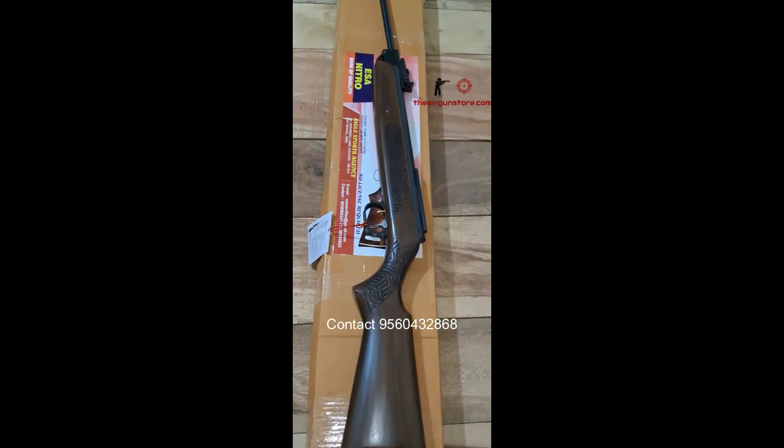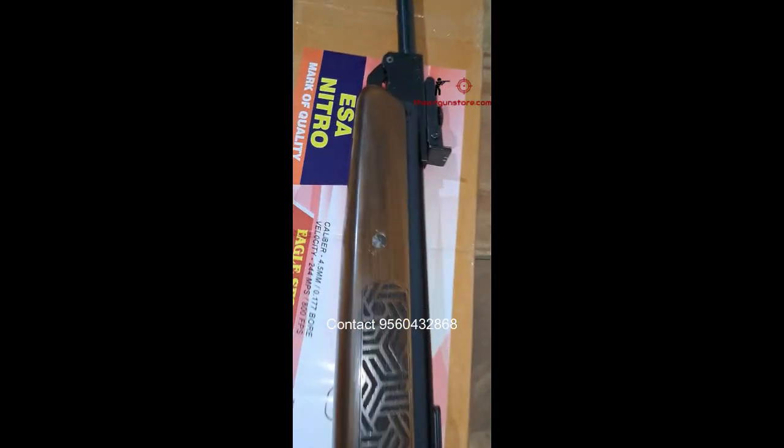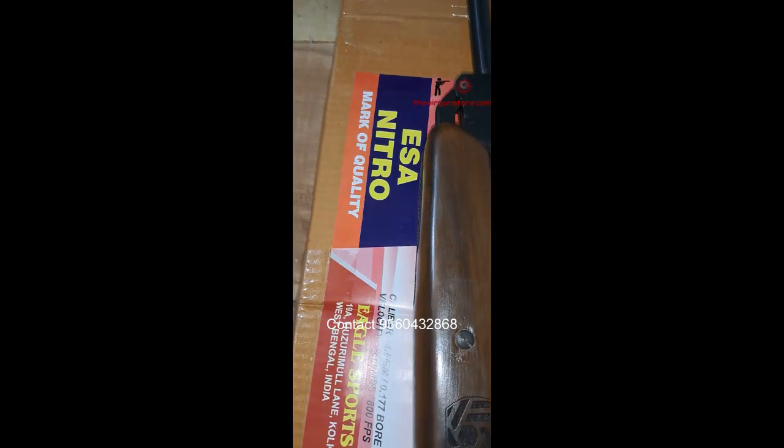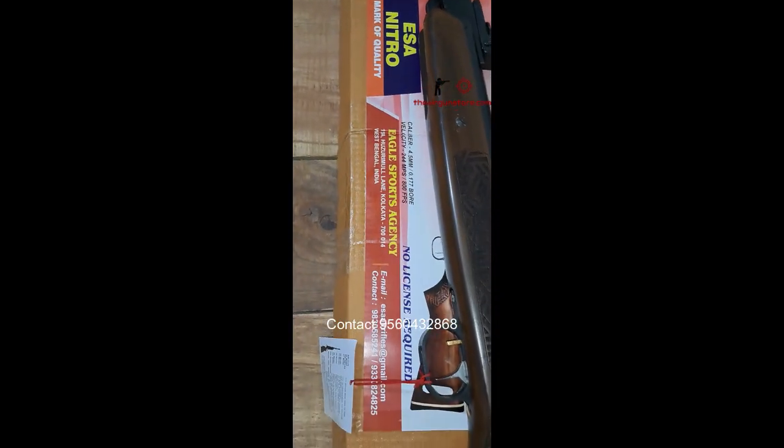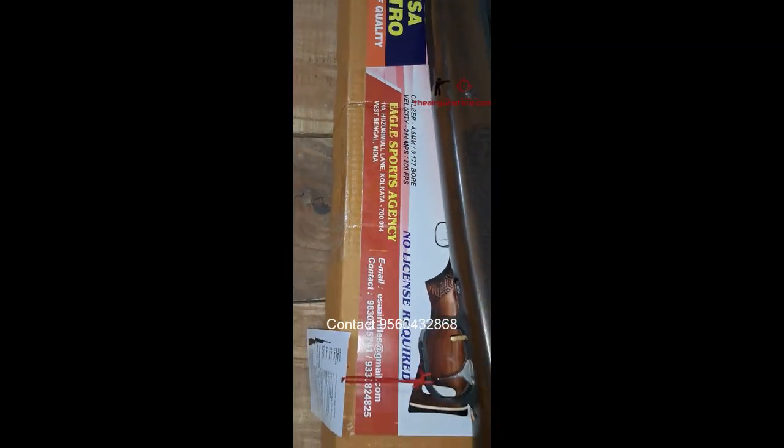Hello guys, welcome to an all new video of the airgunshow.com. Today I have the ESA Nitro — this is Calibre 0.177, a newly launched air rifle in the Indian market. This is a nitro piston based air rifle manufactured by Eagle Sports Agency, Kolkata, India.